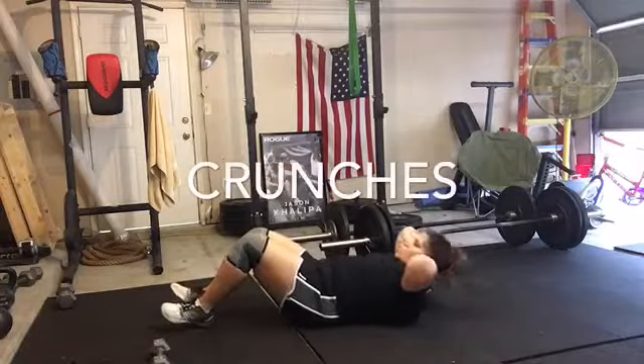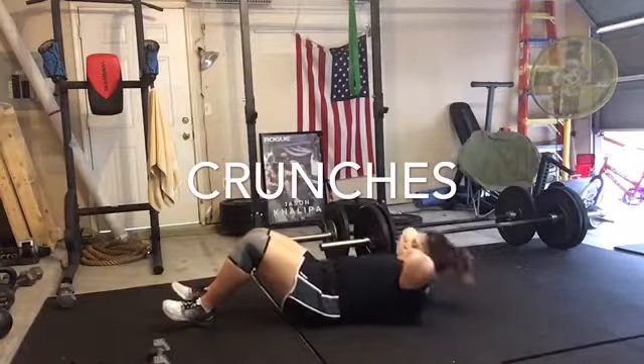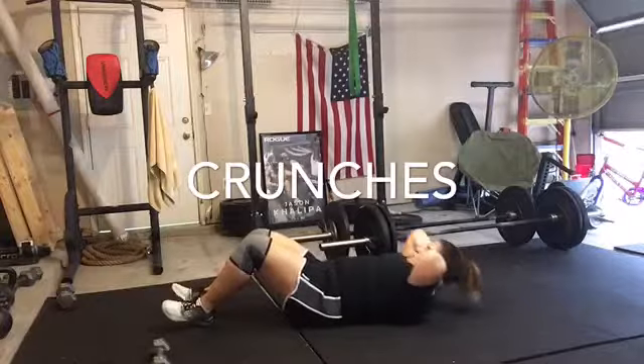Then you're going to move directly into your crunches. Make sure that when you're doing your crunches, you're not pulling on your neck. I just have my hands supporting my neck, and they're not doing any of the pulling — I'm using my abs to pull myself up.